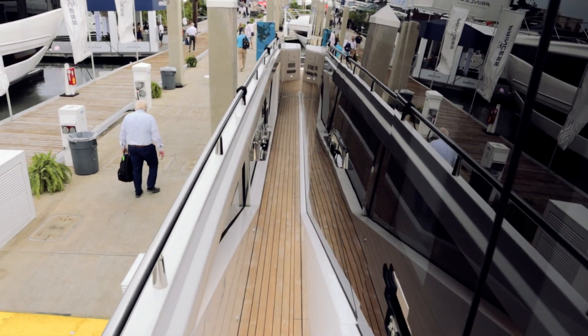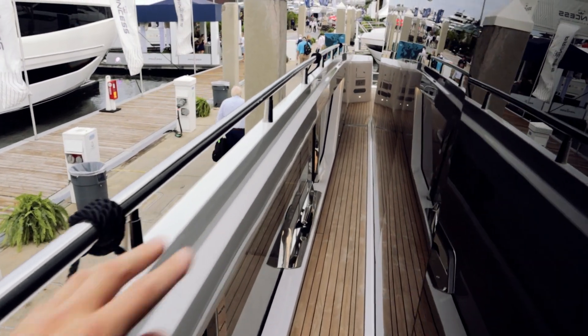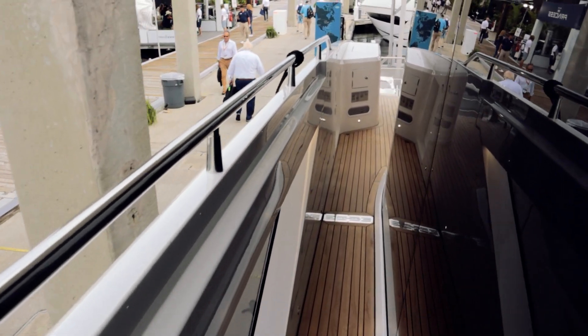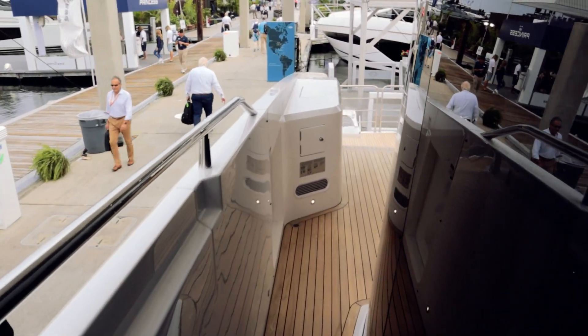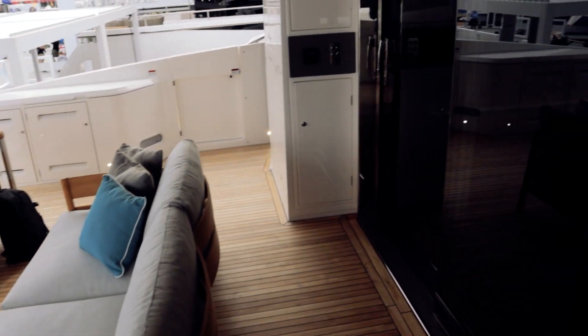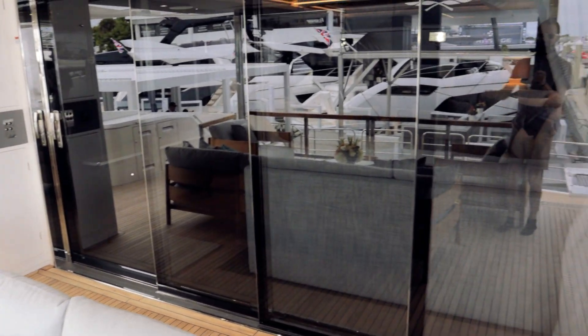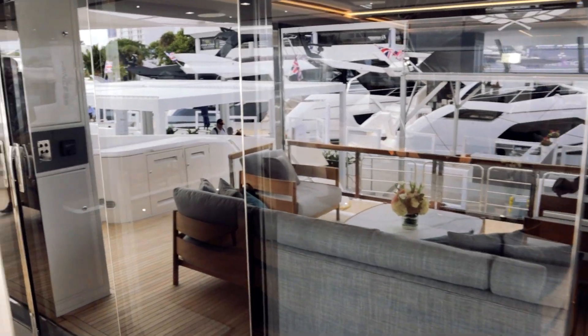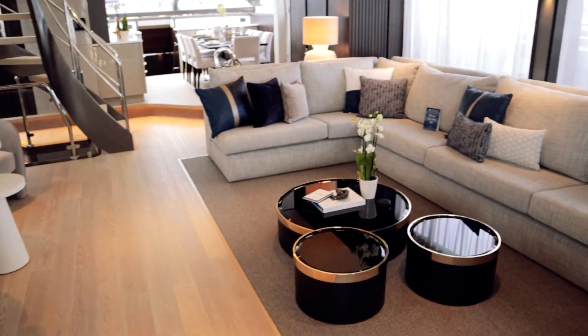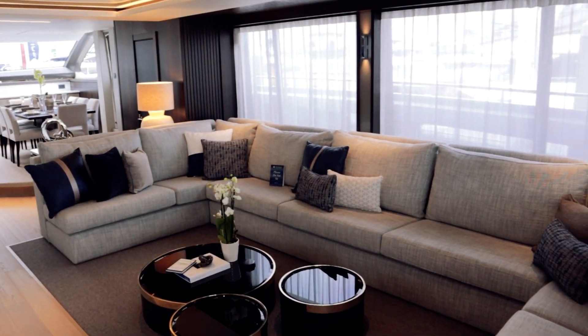We'll step down this side deck and take a little walk down here. I will note how expansive that whole glass door on the back is — you can open that up virtually all the way across the rear. Now if we come down here, we'll just let ourselves sneak right into the salon, the saloon, whichever you want to call it.